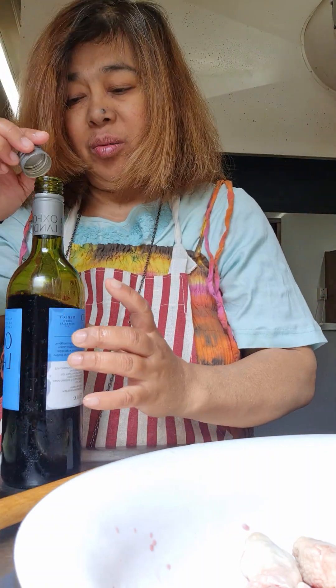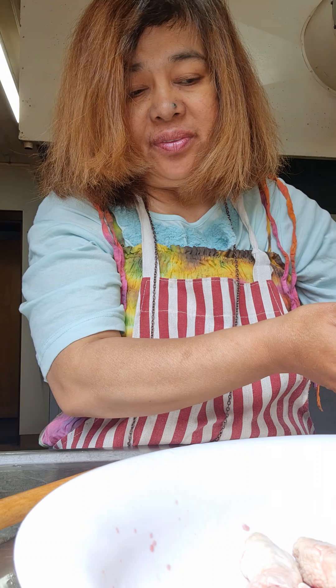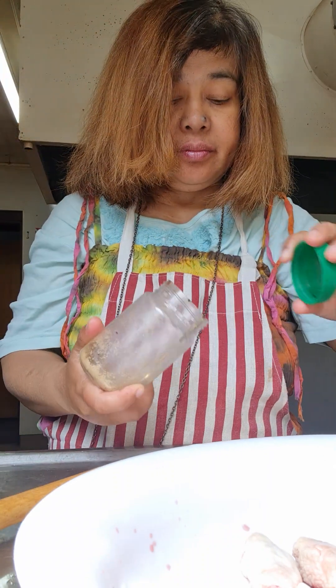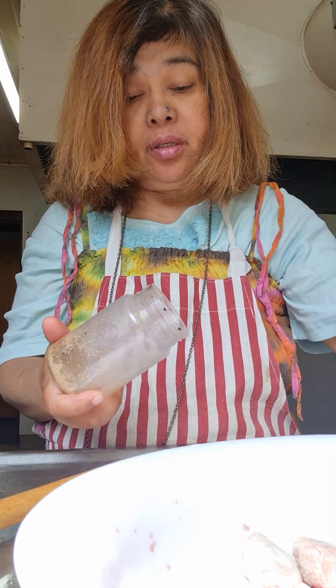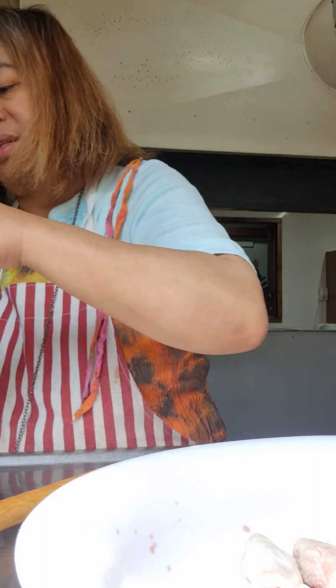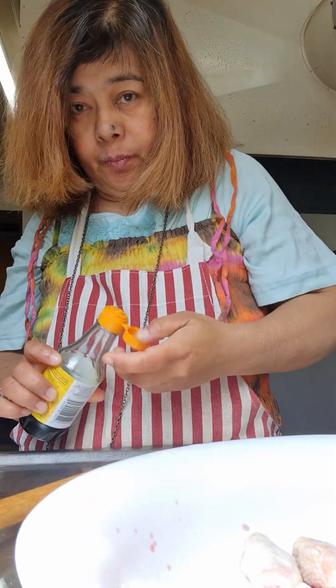Pour some wine — the more wine the better, it's up to your liking. Now add some garlic, ginger, and sugar — rough sugar. Good friends, always dash this with fish sauce; this one is made in Vietnam. Dash it on all the meat.